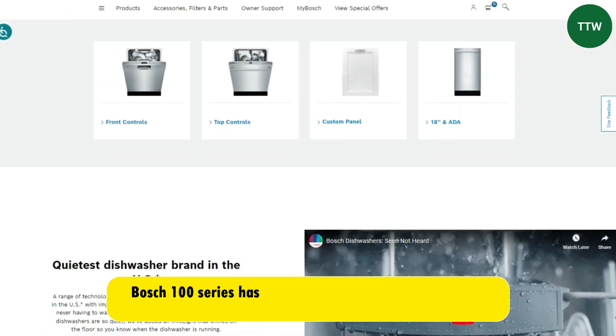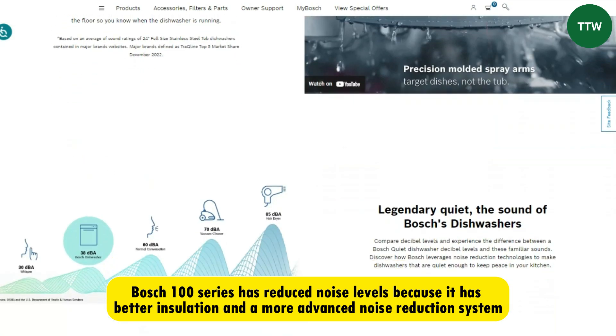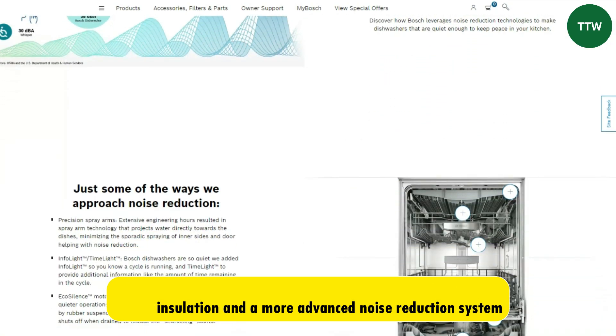Noise level. The Bosch 100 series has reduced noise levels because it has better insulation and a more advanced noise reduction system, and it's quieter.